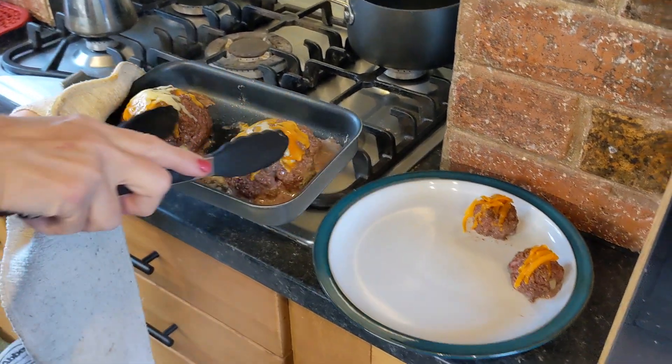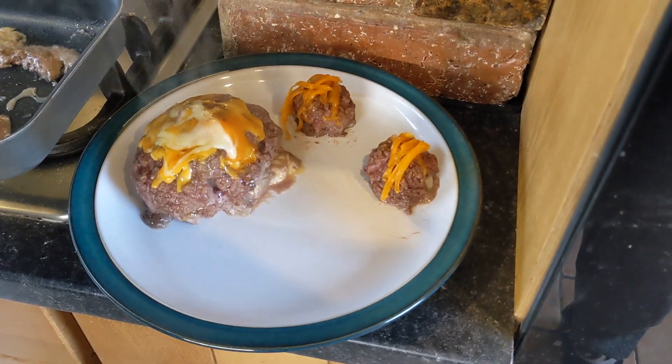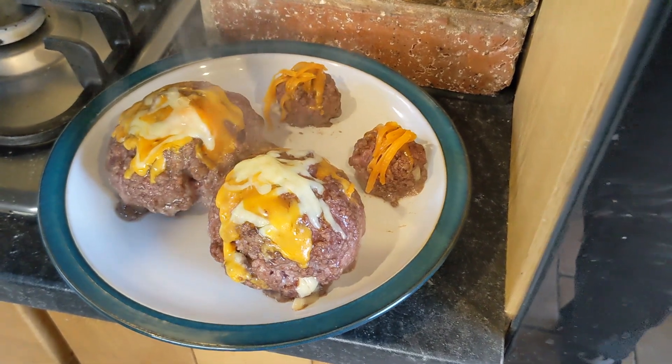Here we go — in there is the egg and the cheese. Oh, look at that! Wow.